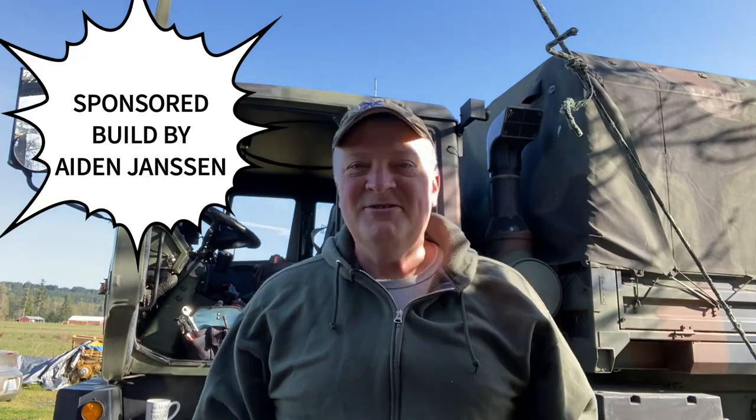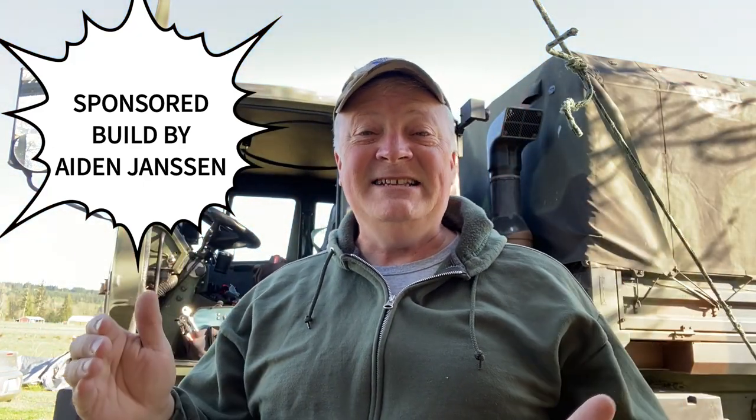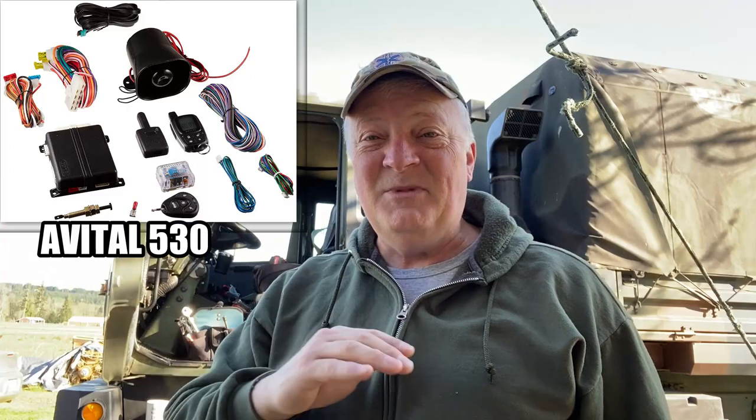Hey guys, Dave Anderson here — Heli Cools, Helipad. This is a sponsored video by Aiden Jansen. He asked if I could get a remote starter in this thing, and not just a basic remote start — he went all out. He wants an alarm system, all that stuff. So I said I'd give it a whirl, and guess what, he sent me one. Thanks so much Aiden for sponsoring this video and this build. Let's get cracking.